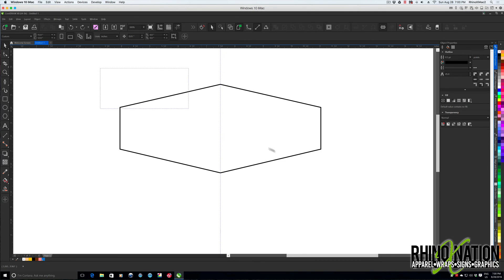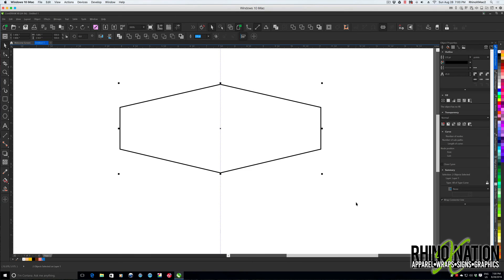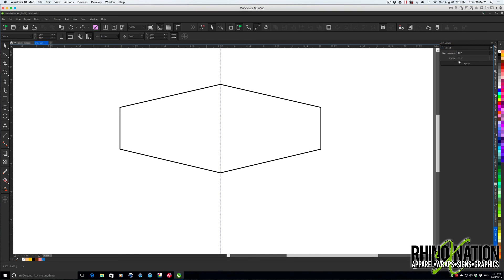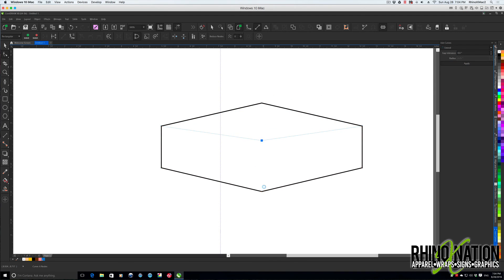The keyboard shortcut works great, but sometimes you need more control. Go to Object > Join Curves, which opens the Join Curves docker for more options. With both objects selected, the Extend option here is similar to the tolerance box from Shift+Ctrl+J. The main control is the gap tolerance — if they're right on top of each other, set it to zero, hit Apply, and that joins the nodes together.